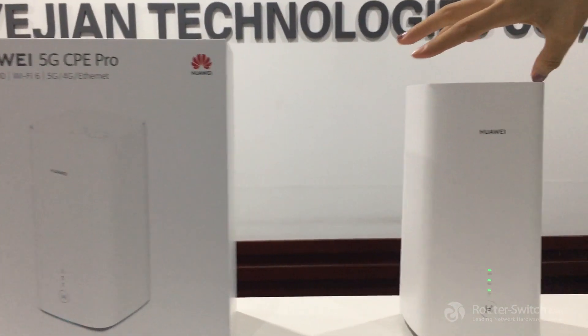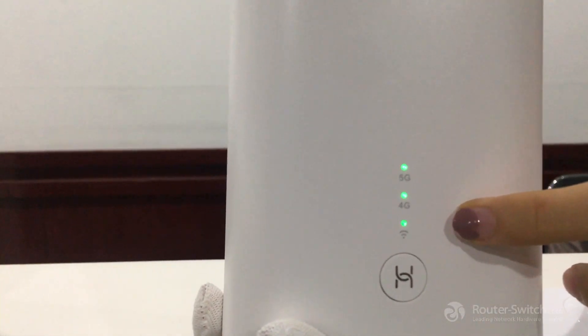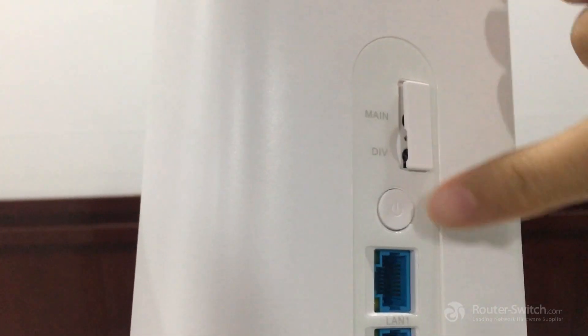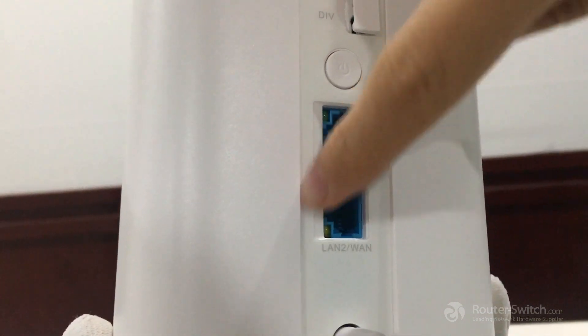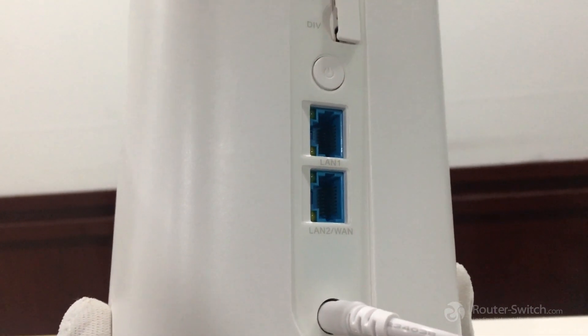Now we are going to have a look at this machine. There are three signal lights, and on the back there are four ports. Two are antenna ports, and this is the power button. These two ports are LAN ports, and this one is a combo port for LAN or WAN.